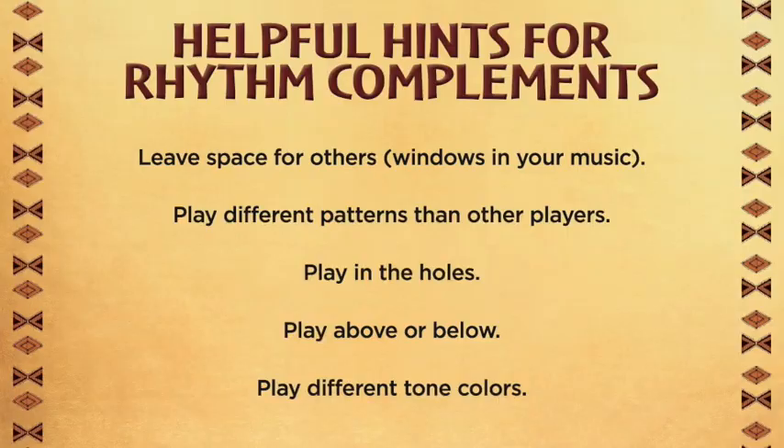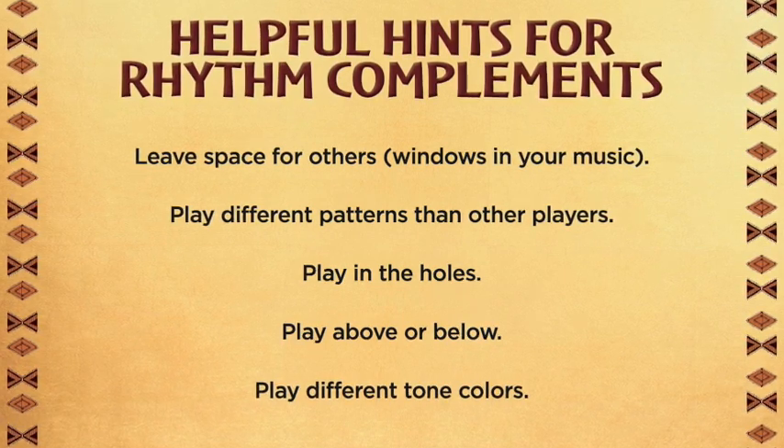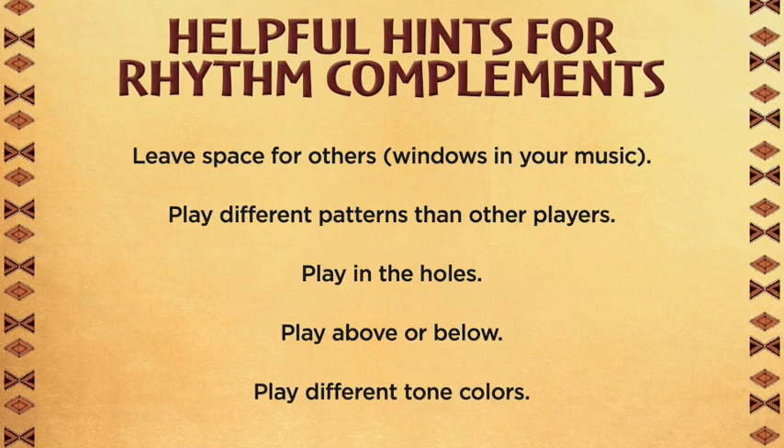Before we try this a second time, I'd like to show you some helpful hints that I found from the World Music Drumming curriculum book. Leave space for others — windows in your music. In other words, try not to fill every available slot with sound.